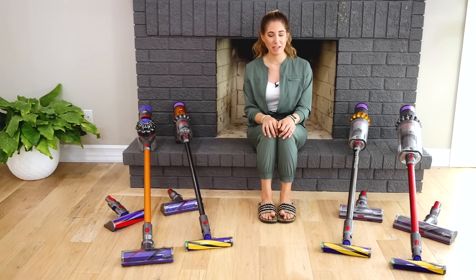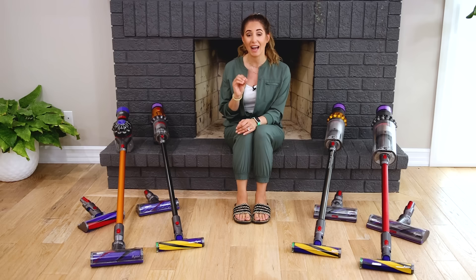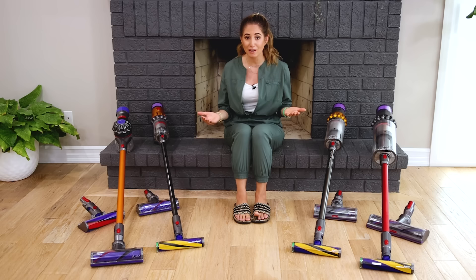Welcome back to the Clean My Space channel. My name is Melissa Maker and I am an accidental cleaning expert. Over the past few years I've had the opportunity to test out just about every vacuum that Dyson has, and I've done review videos talking about the lineup of Dyson vacuums over the years.